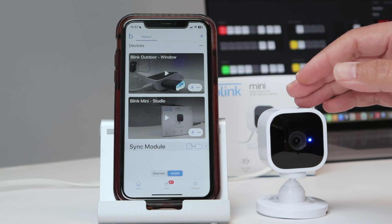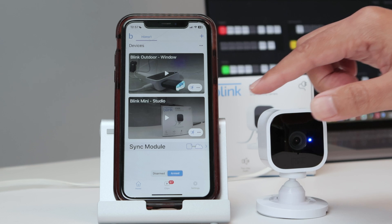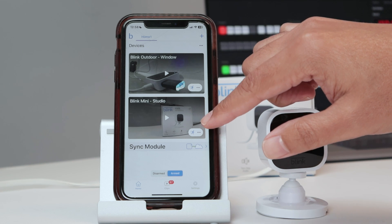Hello guys, let's talk about how to change the Blink Mini camera's Wi-Fi. It's very simple. As you can see, the camera's working, and I have here my cell phone with the Blink app.